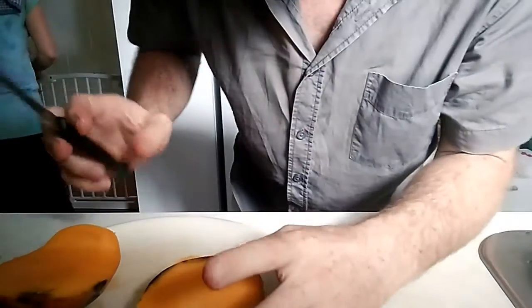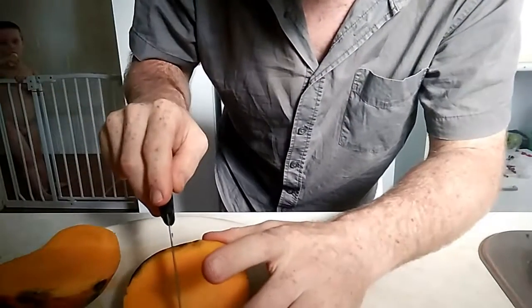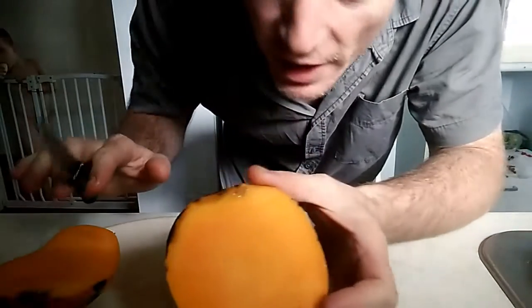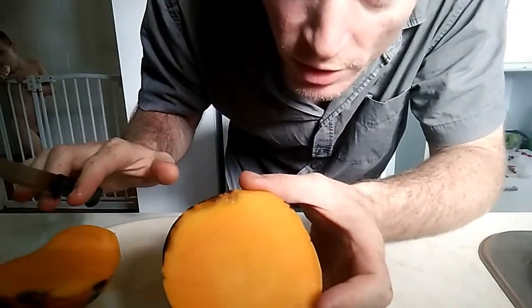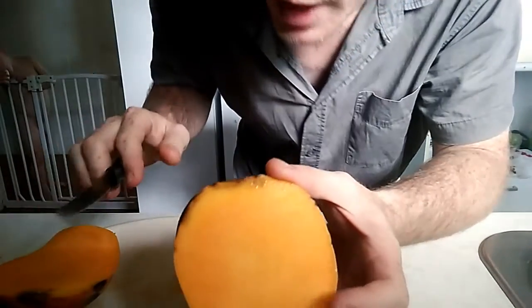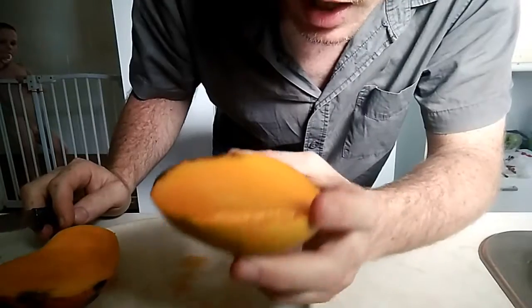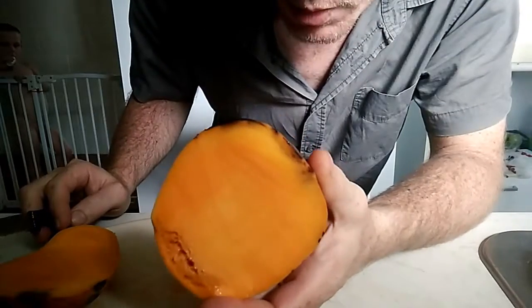Fuck that. I'll show you the other way. That must be a southerner's way to cut up a mango, because I swear I don't know a single person I've ever seen do that. I'll show you how a North Queenslander cuts up a mango.